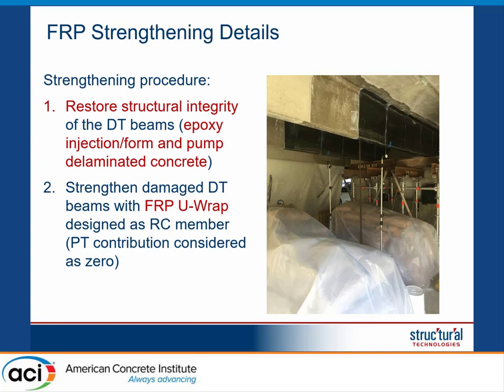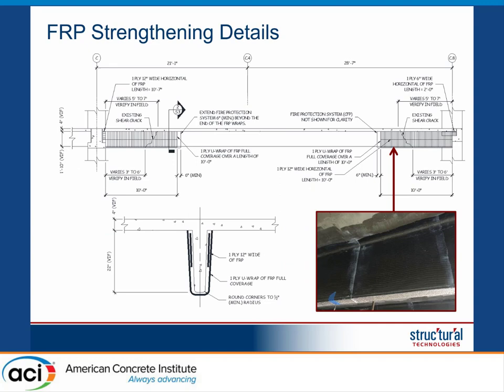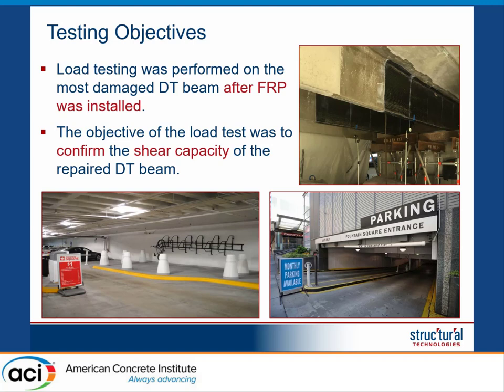Once the structure has cracked, we cannot count on the contribution of the prestressing to the shear capacity. Therefore, we applied FRP reinforcement in the form of U-wraps. FRP U-wraps work as a stirrup, bonded along the perimeter of the beam, and increase the shear capacity. In addition, we used a horizontal strip at the top, because the cracks on the top side were quite vertical — putting U-wraps would place FRP parallel to the crack. So we used a combination of horizontal and vertical FRP to ensure the FRP crossed the crack.